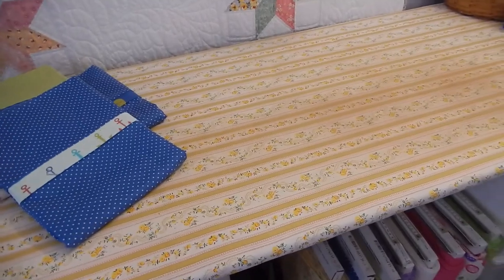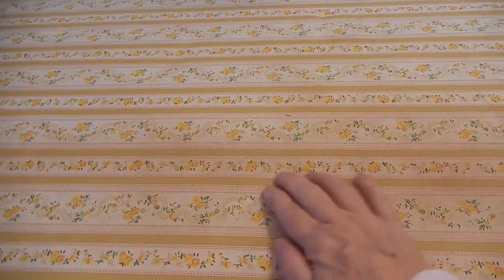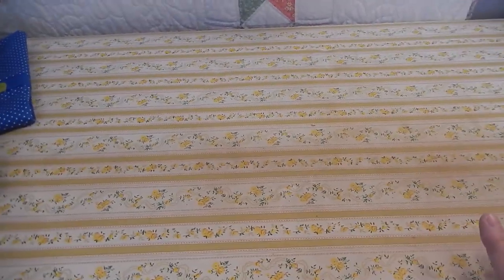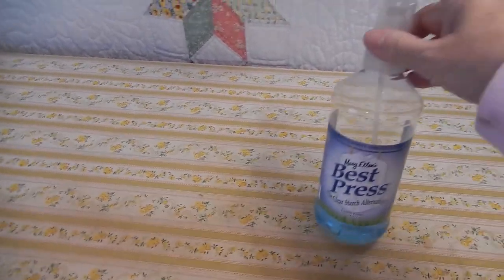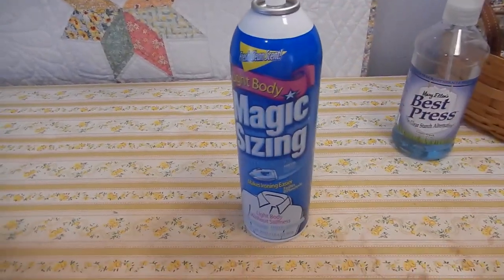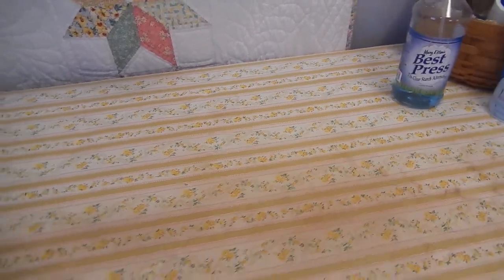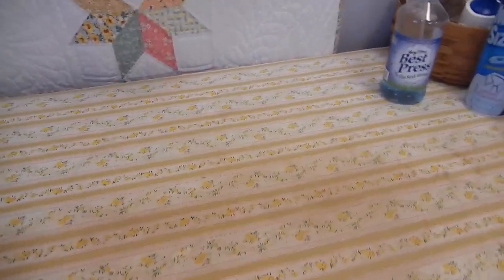One of the reasons I used pillow ticking is because — as you can see right here — it's a little bit discolored. That's from my sizing and starch. I like Mary Ellen's Best Press and I like Magic Sizing. This one doesn't leave any flakes, and Mary Ellen's doesn't either. So those are the two spray starch alternatives I use.